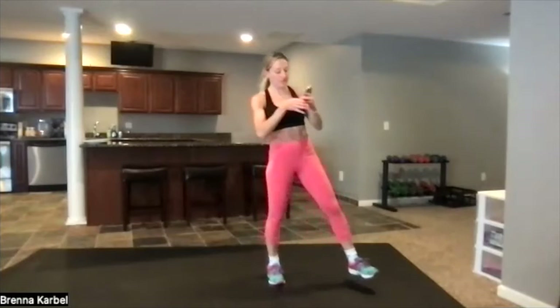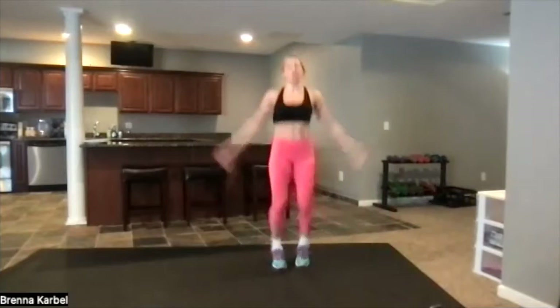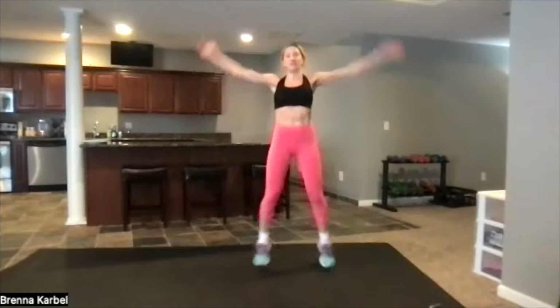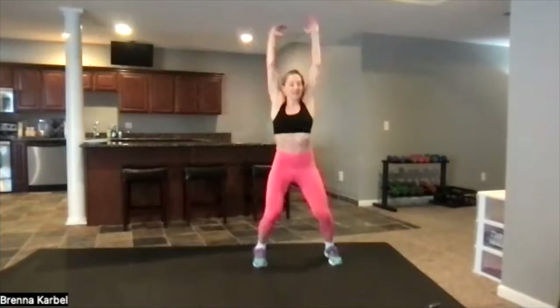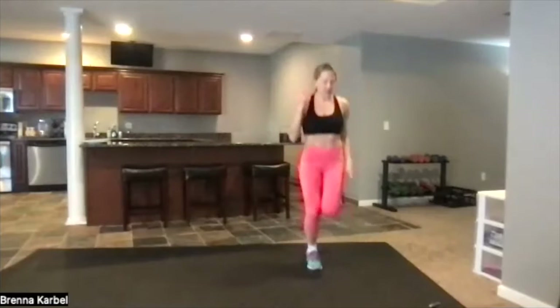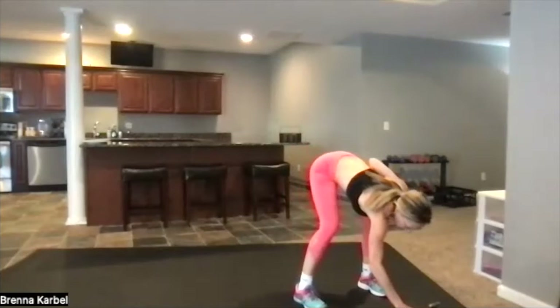We're going to get ready to start here. We're going to start by just doing some jabs right here, jabs up and down. Sorry about that — instead you guys get some really fun 80s and 90s mix today. You will have fun, I promise. And then we're going to move this right into a jog right here. Keep going. Now I'm going to demo your first move.